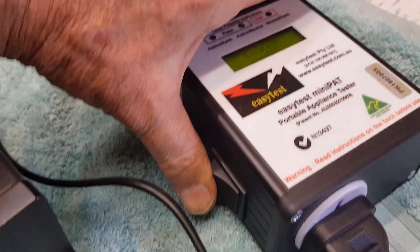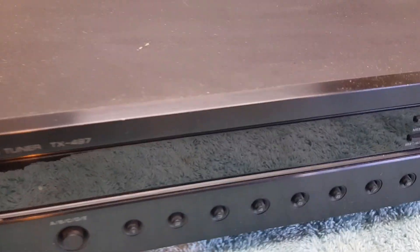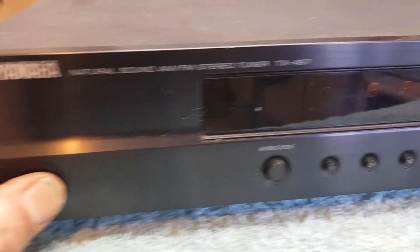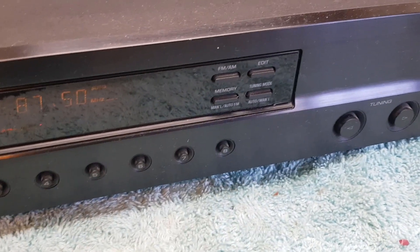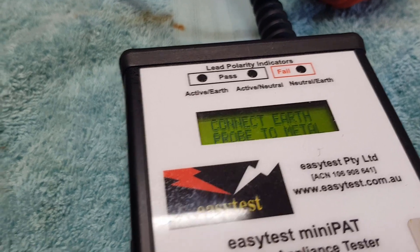We'll turn the unit on and see what we've got here. Nothing — thought I saw a flash. There we go. So if I hold the button in, it works. When I release the button it goes off. So there's obviously some issue with the switch, which is possibly why it was thrown out. If I hold the button in to power it up, my tester tells me it's a pass — it's a class 2 item. We don't need to worry about the Earth because there isn't one. So it's a pass, it's safe.